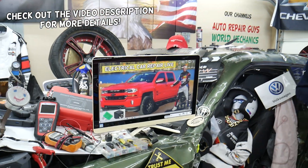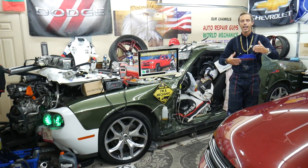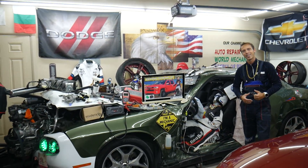Hey guys, welcome back to Electrical Carrick Paralife. Our mission at the garage is to save you guys as much money as we can. That's why we make these absolutely free videos and we teach you how to fix your car for free. Let's go ahead and start on it now.